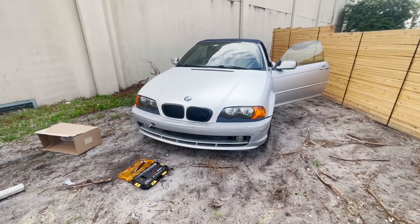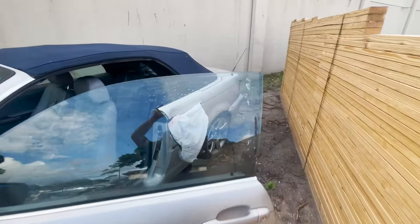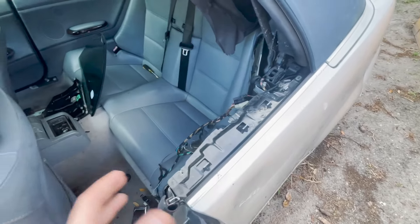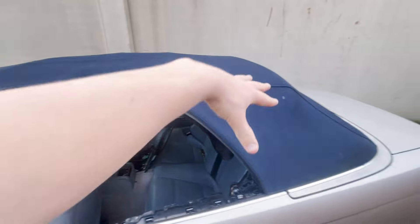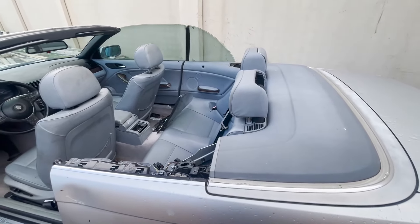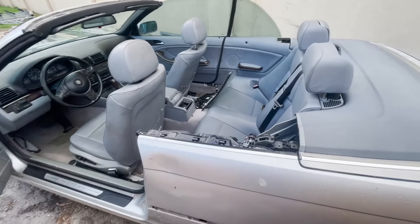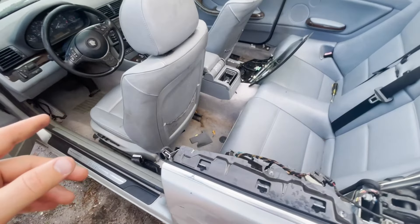Now we're moving on from the headlight fillers to finishing this window. I feel like I can get it all done today since I've done it on this car and the junkyard car, so installation should be pretty easy. The top folded down a lot faster than usual, which leads me to believe the bad window was contributing to why it didn't work well — that's a good sign.